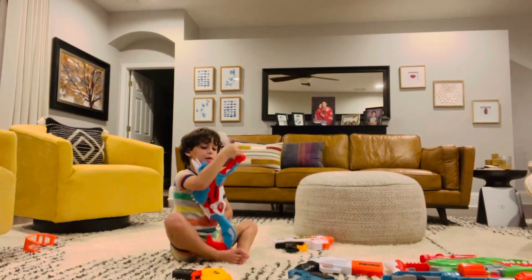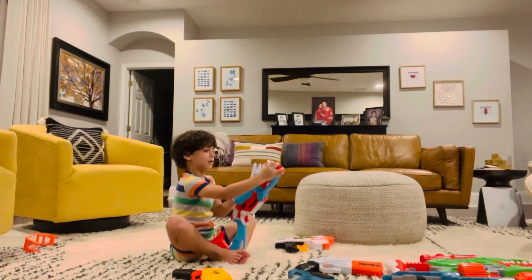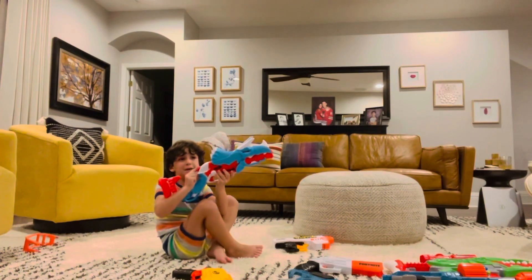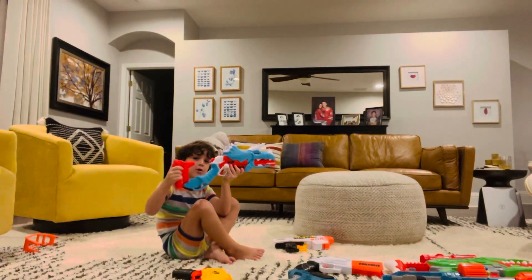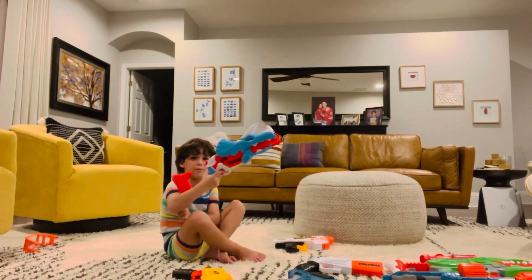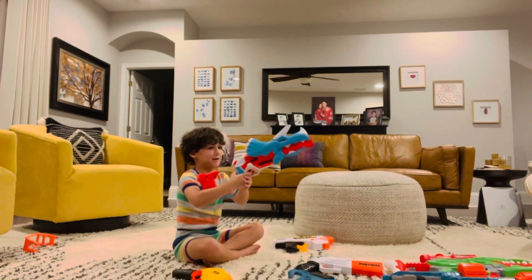And this one already has a dart, so I'm just going to shoot this. And this is the trigger and this is where you hold the darts and that's where you put your stuff. I'm right there and you can shoot.